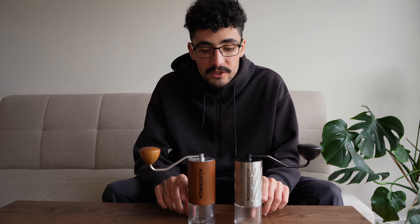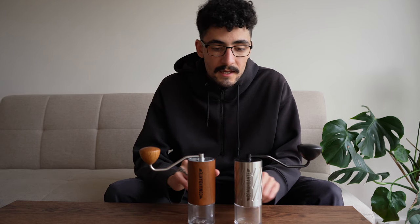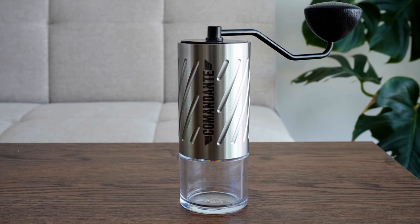The C40 has inner plastic pieces that hold the top part of the axle, but the C60 doesn't. This means there's a lot more room inside the grinder body to hold coffee beans. The bottom jars are the same capacity but you do get a lot more room in the C60.